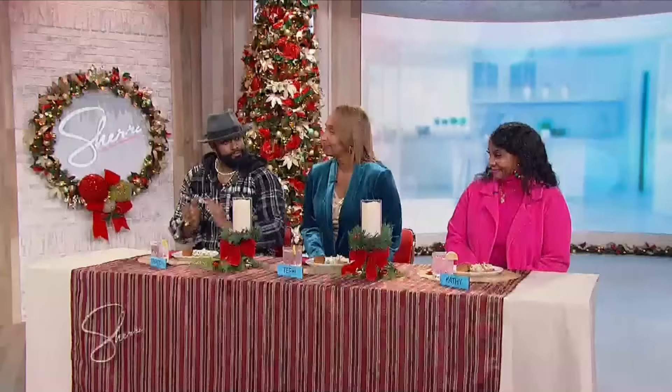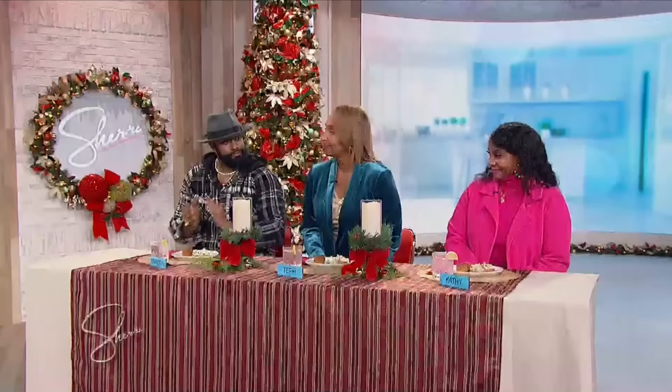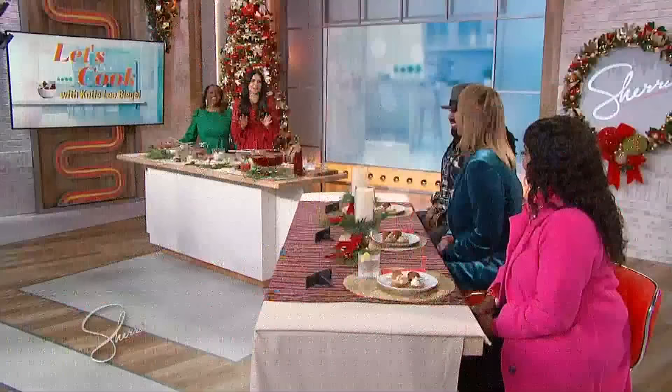I'm so happy to be here, thank you. I am excited that you're here too. I'm so glad I'm finally meeting you. Before we start, Katie Lee, we're gonna meet our guests at the tasting table. We got Kathy and we got Terry.